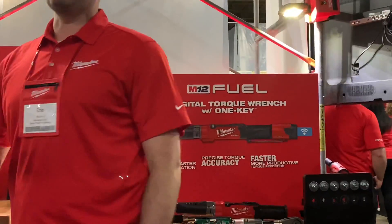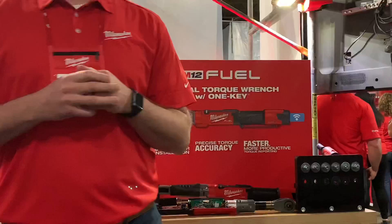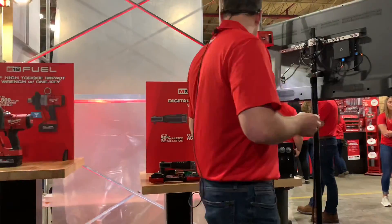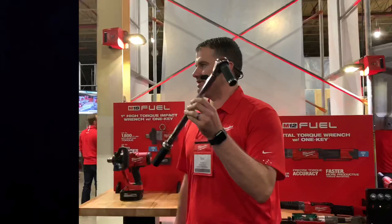The next product that I want to talk about is something that you guys may not have been expecting. One of the most common tools used in a shop is a torque wrench, especially a click-style torque wrench.